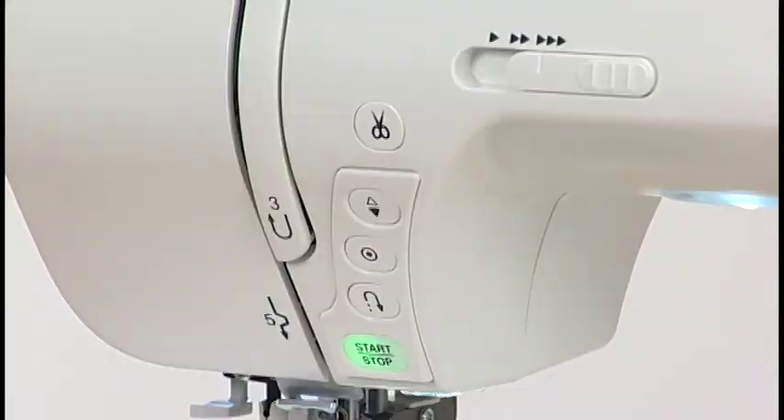Machine Operating Buttons. The five machine operating buttons are conveniently grouped together for easy access while sewing.